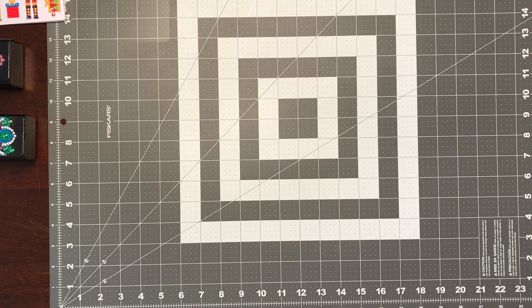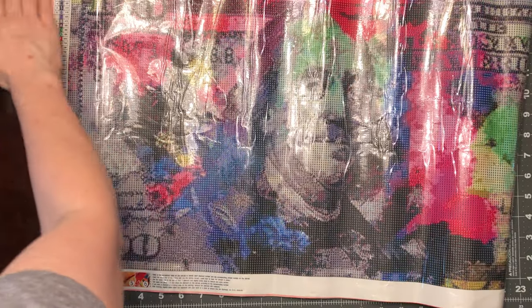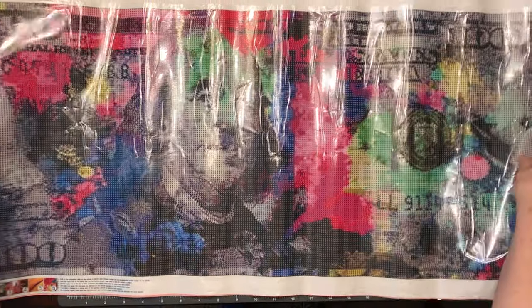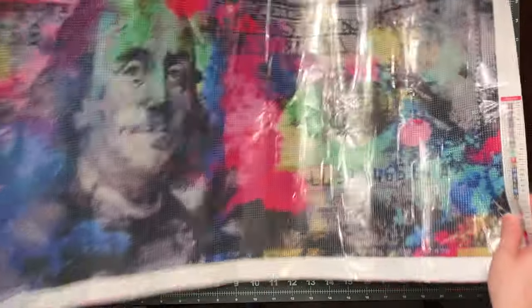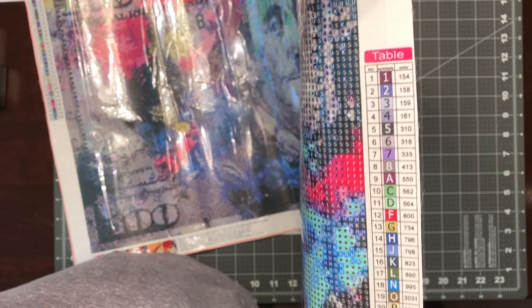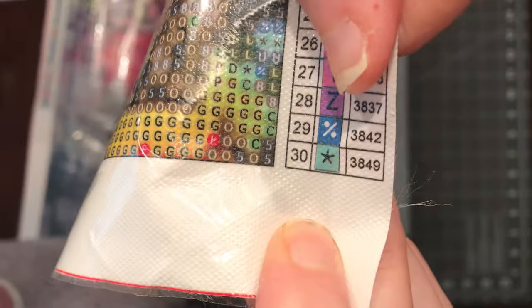And then I'll show my larger canvases. This one I purchased probably in August just because I thought it would be super fun to do. It is a graffiti $100 bill. Here's the thumbnail. It is 30 colors using numbers and symbols, with a legend on both sides. It would be TIDA approved — 1 through 8 are numbers, then A starts at 9 and goes to 28, and then 29 and 30 are symbols: a star and a percentage sign. This is a 40 by 85.